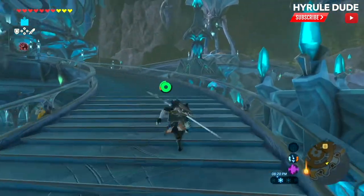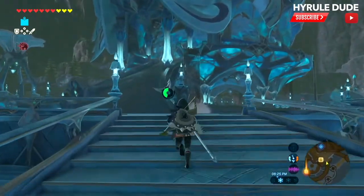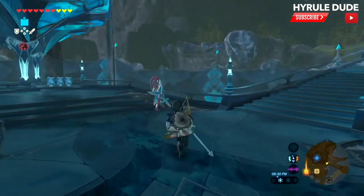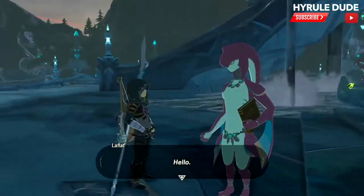Today we're going to be going over how to obtain the complete Zora Armor set. It's a three-piece set, as all of them are, and I'm at Zora's Domain. This is just after freeing the Divine Beast Vah Ruta, and I'm going to talk to this young lady, LaFlat.